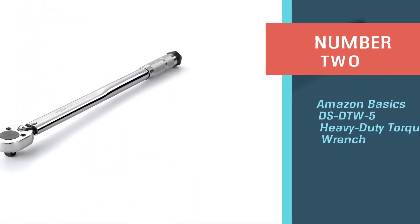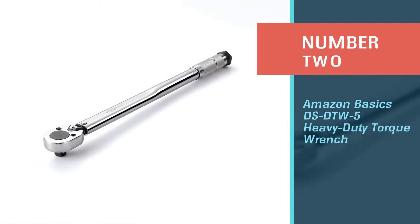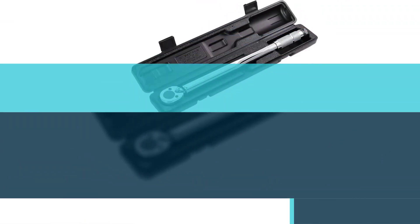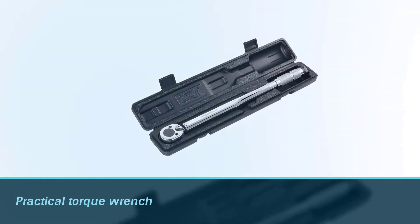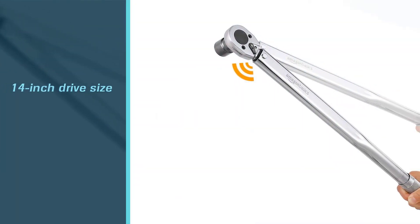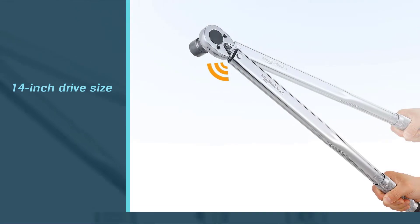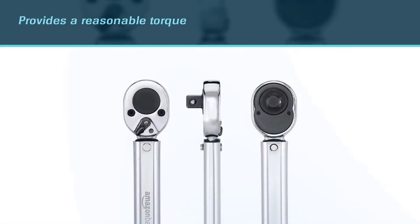Number two: Amazon Basics DS DTW5 heavy duty torque wrench. Amazon Basics, as the name implies, is a brand owned by Amazon that sells a wide range of products to customers worldwide. Amazon Basics also sells a practical torque wrench — it is the best torque wrench for small engines.